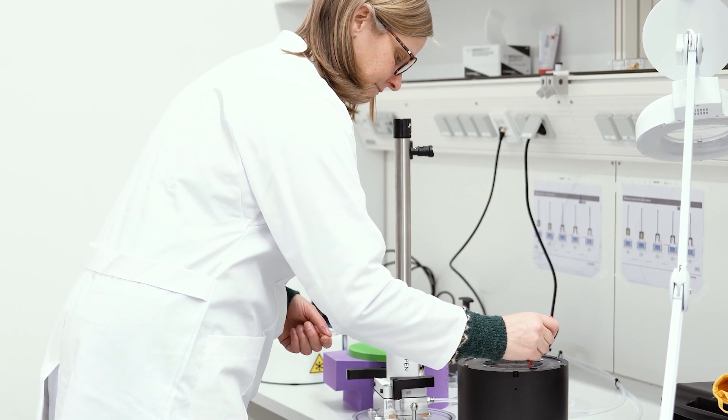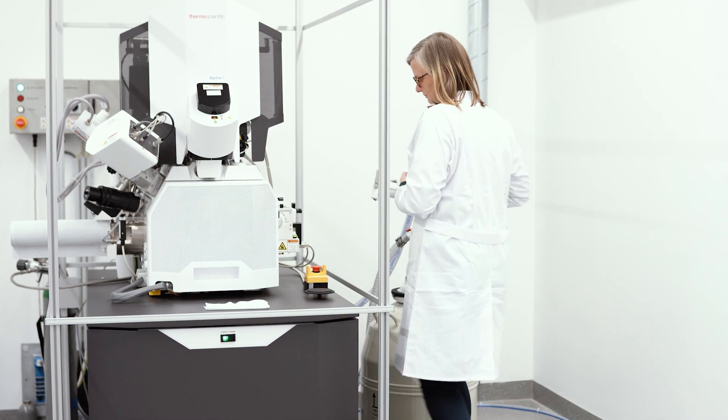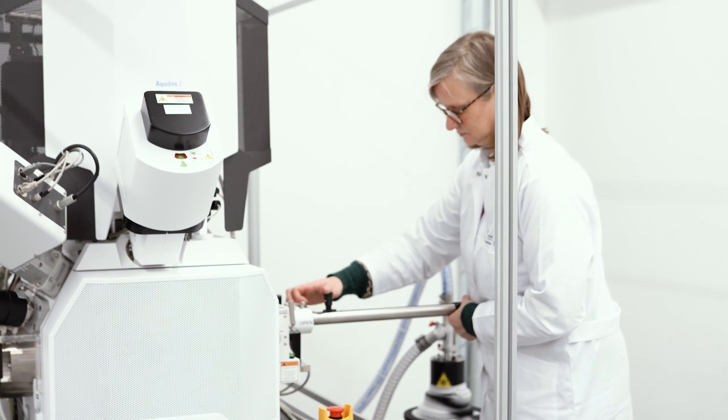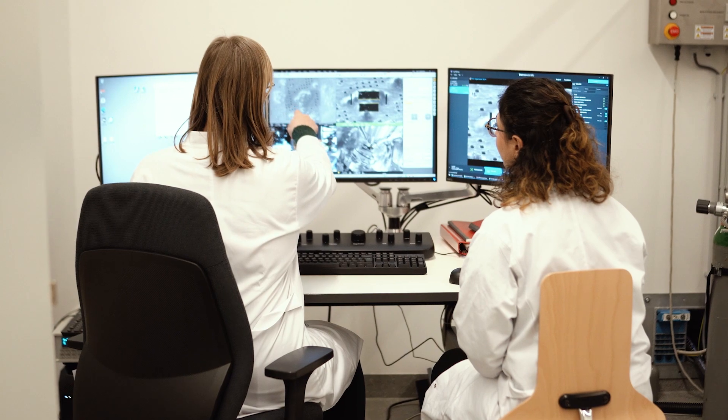There is another important method that we call cryo-electron tomography. For this method we use an instrument named the cryo-FIB. With the cryo-FIB, we can cut a thin section of the cell, which we call a lamella. We then transfer the sample into the electron microscope — this is like opening a window in the cell of interest — and we are able to visualize individual proteins and macromolecular machines directly within the cell.